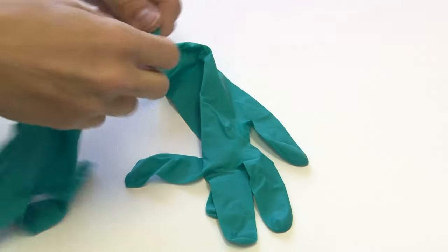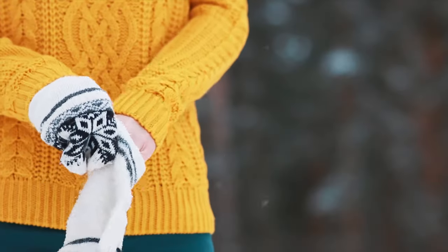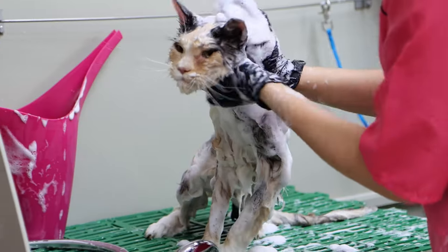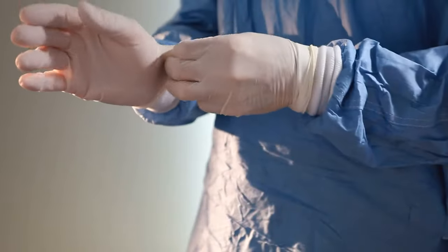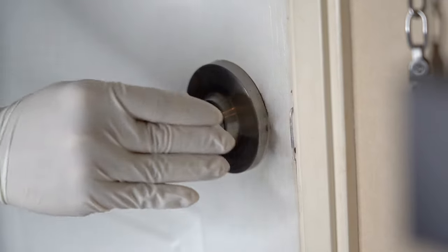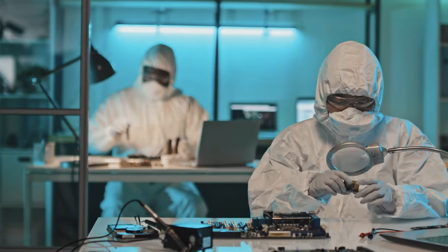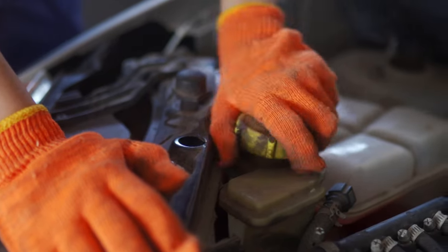Some days, you might want to glove up before you head out, and not just during winter either. Whether for industrial, commercial, medical use, or even to avoid touching the same door handle as a bunch of strangers, modern people need gloves to keep their hands safe and clean on a regular basis.